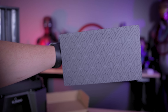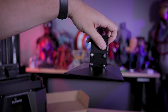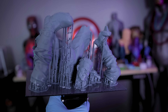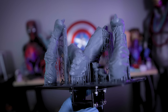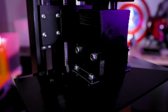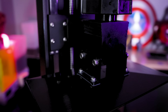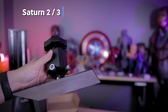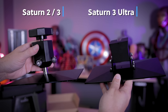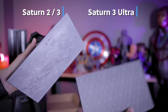A few things have changed with the build plate on the Saturn 3 Ultra. First, there is a laser-etched surface — which you'll also find on the Saturn 3 — that works really well for adhering prints during the print process. I have not had to sand the build plates, which is something I typically do with pretty much every resin printer I own. The Saturn 3 Ultra also introduces a new four-bolt design head, completely new for the Elegoo Saturns. Previously, the Saturn 2 and Saturn 3 used a bulky ball-joint head with two bolts.